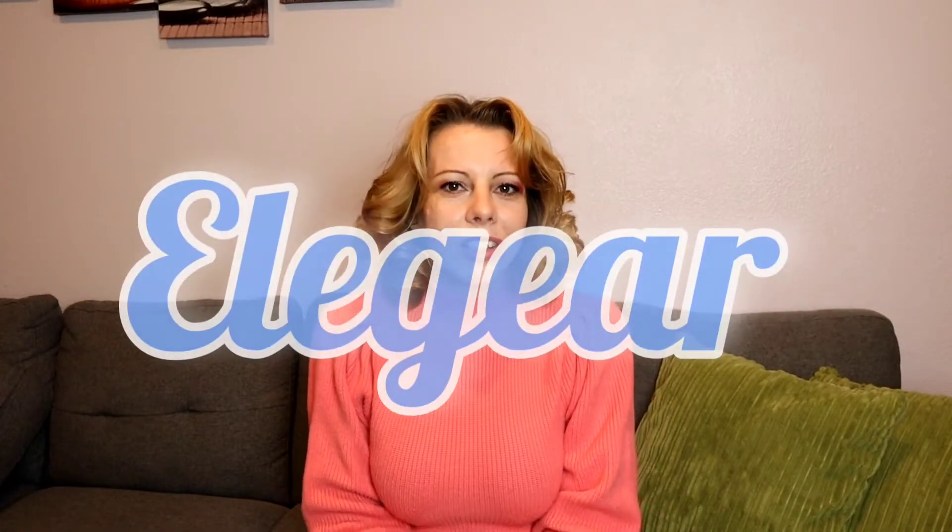Hi guys, welcome back to Homemaking with Heather. Today I have another product review from Ella Gear, which is an Arch Chill cooling blanket. I have done a cooling comforter review and I will link that down below so you guys can check it out. This cooling blanket is a bit different — it has the same Arch Chill cooling technology.